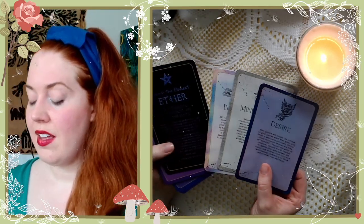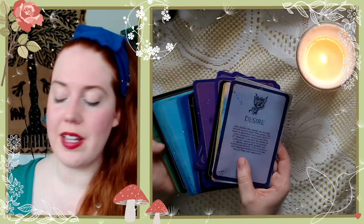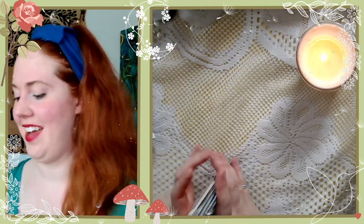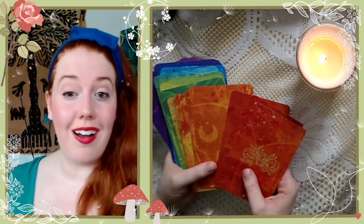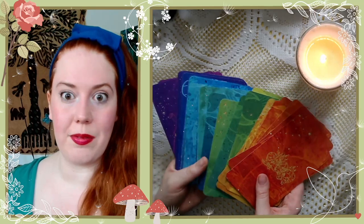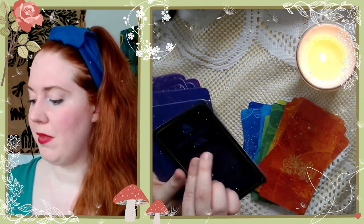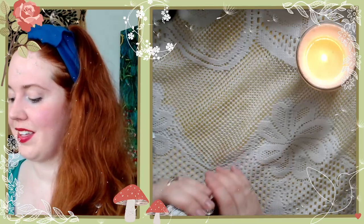Each card has a prompt — something to create or do. Let's look through the deck and then choose one to read. It looks like we also look into each element. I love this — look, it's like a rainbow! The backs are different... wait, are all of the backs different? Yes, all of the backs are unique! There's a part of me that doesn't want to shuffle it — I love it in this rainbow order. Some of these have an extra design — that's for the elemental cards, so you can tell from the back.